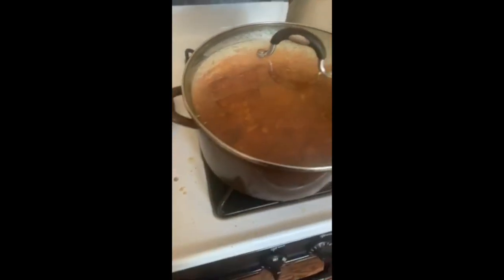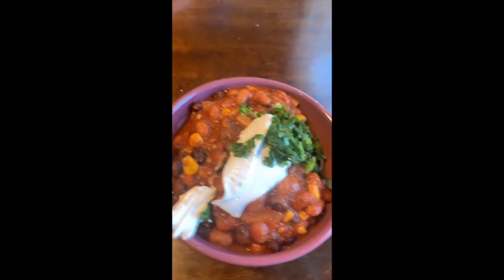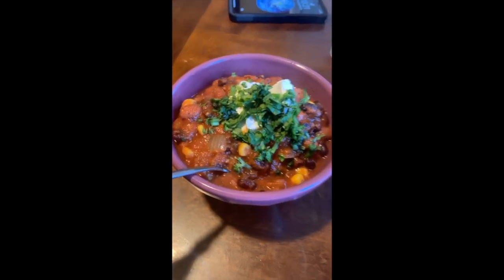Cover it up and leave it for about 30 minutes. One last thing — you want to make sure you cut up some cilantro to add to the top of your meal. And here it is: the finished product, with some vegan sour cream on top and some cilantro. That is all — I hope you enjoy!